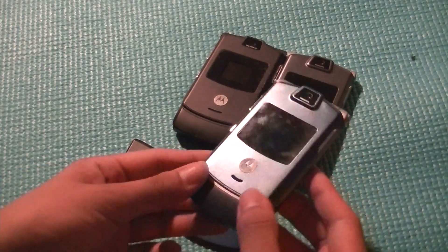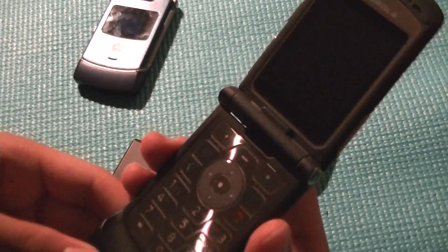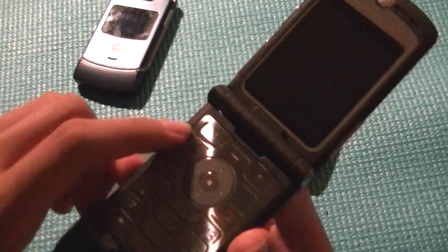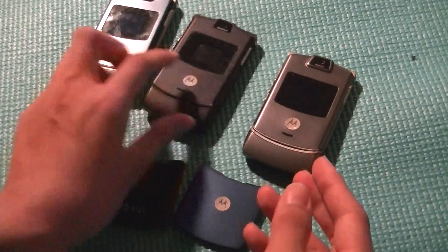We'll take a look at some other versions. This is the black version here that's actually exclusive for AT&T, and you'll see that pretty much everything has been retained, but instead of having a back key and a menu key, we now have a web browser key as well as a create MMS text message key, which has been customized by AT&T Wireless in the United States.